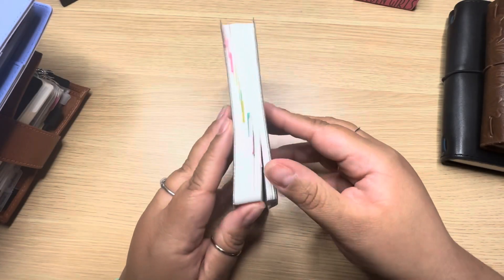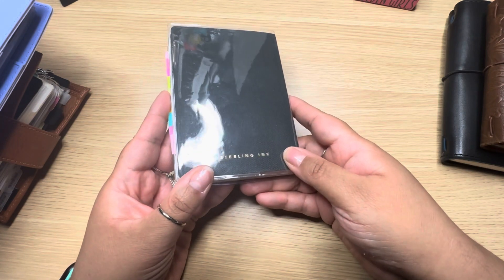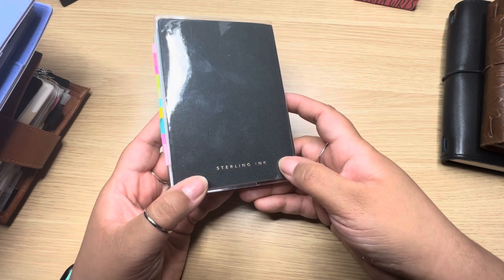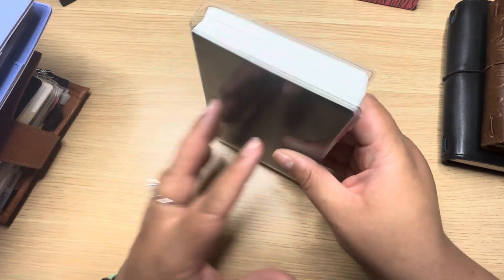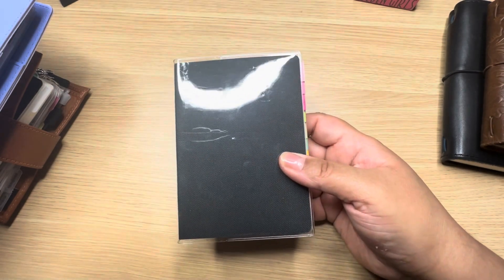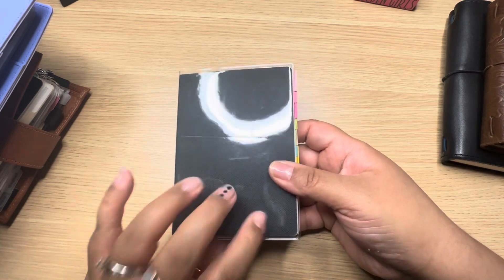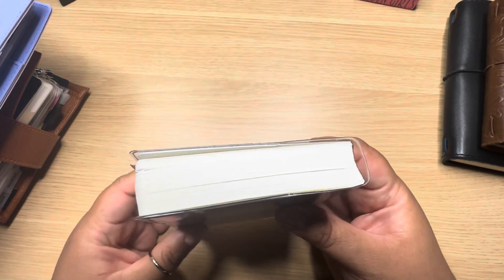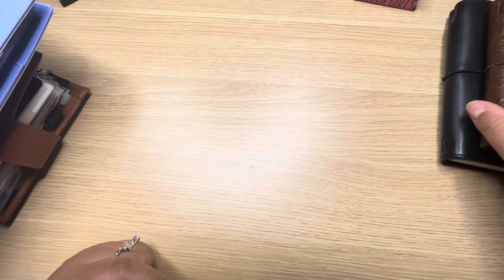The next thing is a passport-size 520-page notebook from Sterling Ink. She did a recent release of these — as of right now I believe they're out of stock, but she mentioned she'll restock once all of them, even the imperfect ones, are sold. I absolutely love this size; it's so portable. I'm using it for spiritual notes — I've been reading a lot of herbalism books and books on identifying plants in the wild, and I write my notes in here.